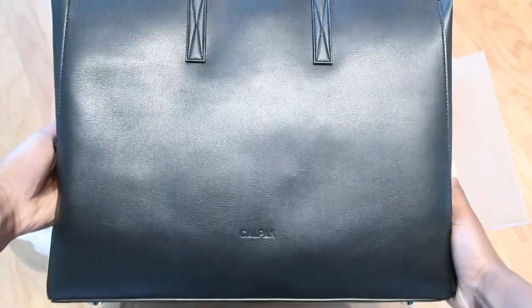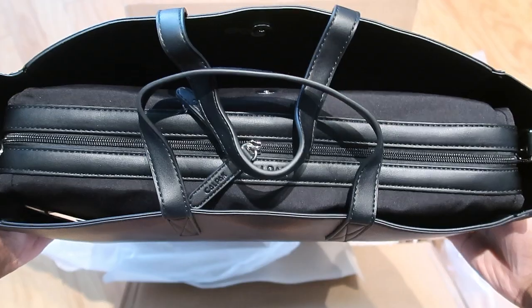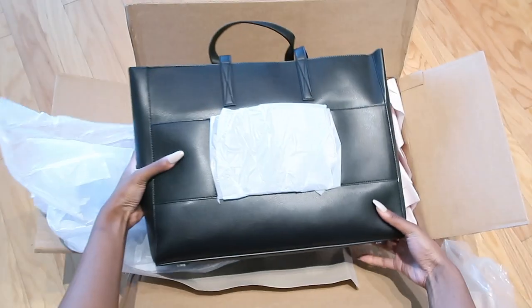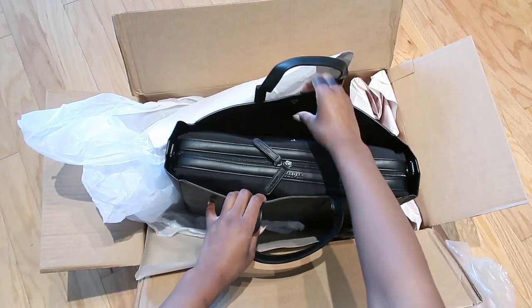I was originally going to get a backpack but I decided that I always get a backpack, so this time I just wanted to change it up. What you're seeing on the back is the slot where you'd be able to attach the bag to your luggage when you're traveling, which I thought is really neat.